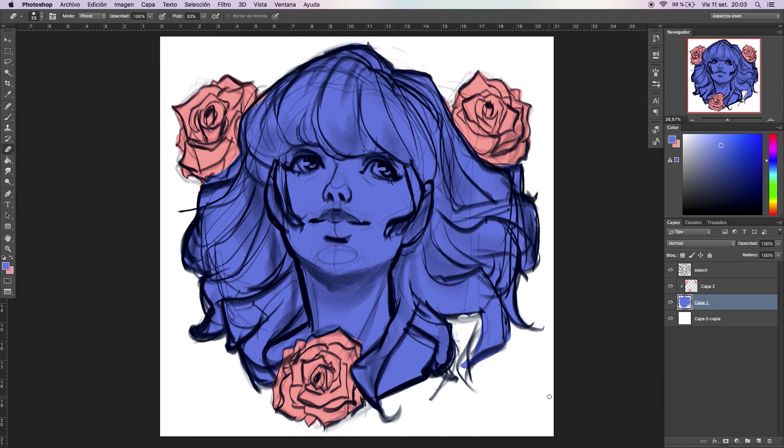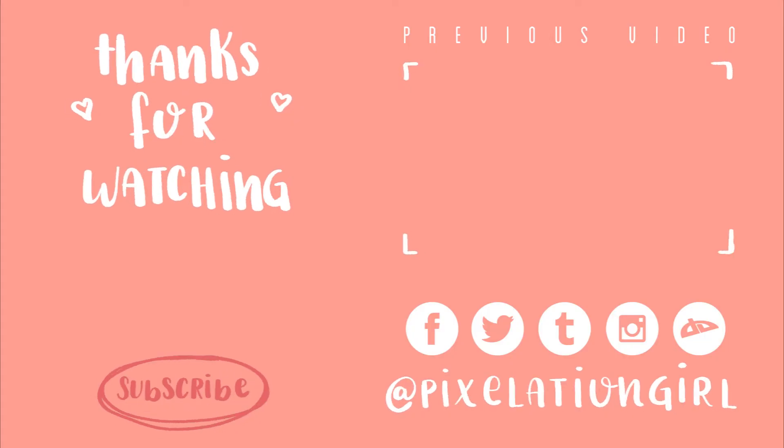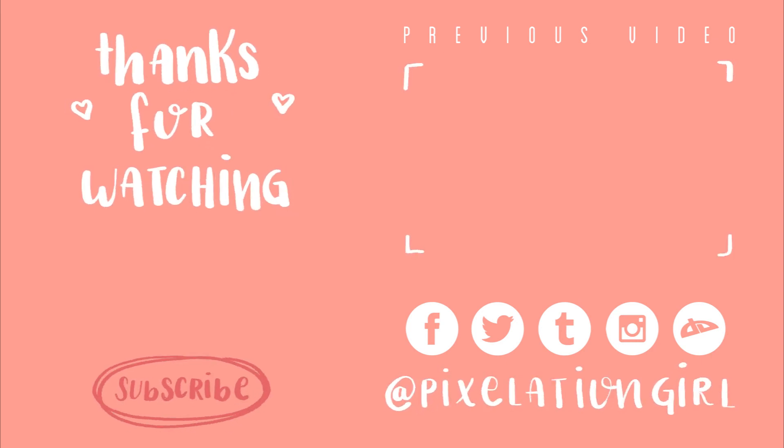That's the fastest way I've ever found to do this, and I wanted to share it because all of you have been posting comments on the other video and I don't use that technique anymore. As always, please subscribe, like this video, and follow me on my social media where I post most of my art. See you in the next video, bye!